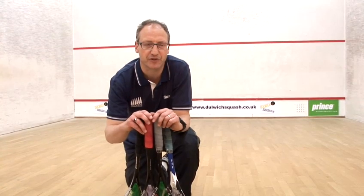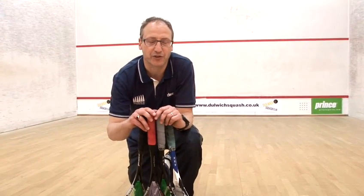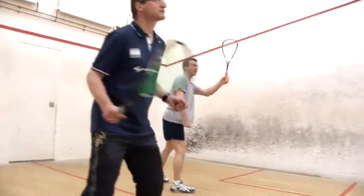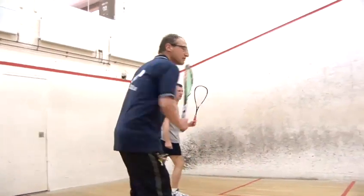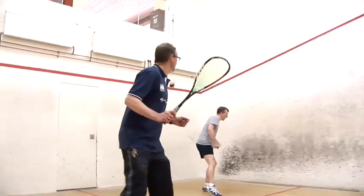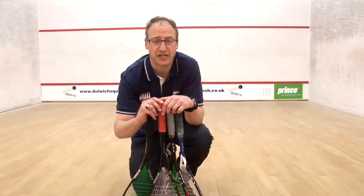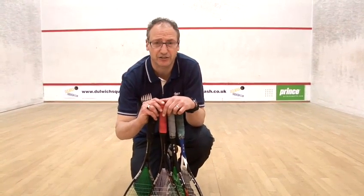The important thing is to find something that you feel comfortable with, and having found that, and if it's within your price bracket, then go for it. As a beginner, you shouldn't need to spend more than 50 to 60 pounds on a good racket. End of season lines from the manufacturers appear in the shops at sale time, and you can very often find yourself some really great bargains.